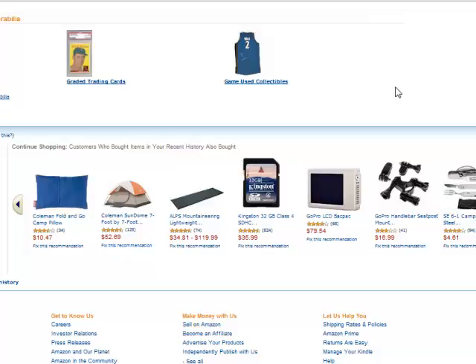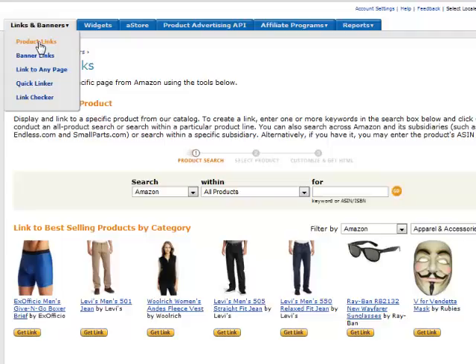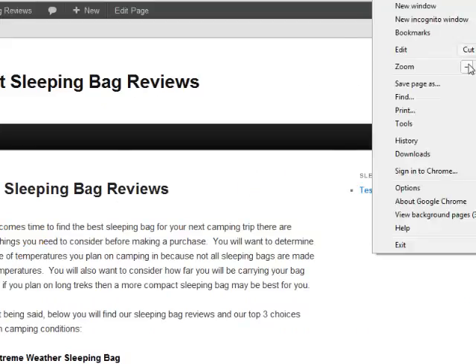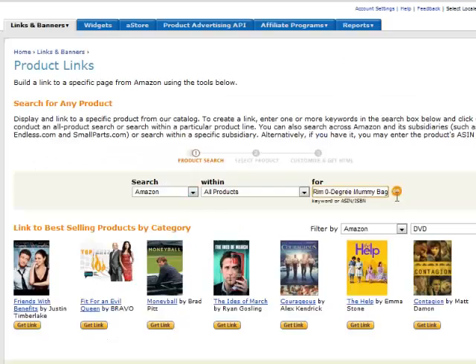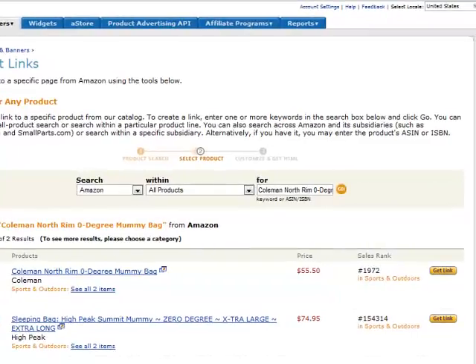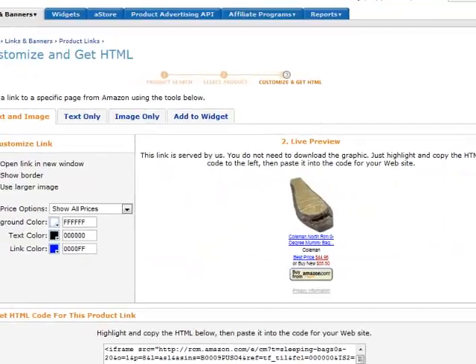You can basically sign up for their program, enter in all your details, and create an account. Now I'm going to jump over to my account. Once you've logged in, the way to get your affiliate links is to go to 'Links and Banners' and choose 'Product Links,' because we want to link to an exact product. So I'm going back to my site — my first product is the Coleman Northridge Zero mummy bag. I'll copy that, head back over to Amazon, and search for that product. There it is — the Coleman Northridge Zero Degree mummy bag.